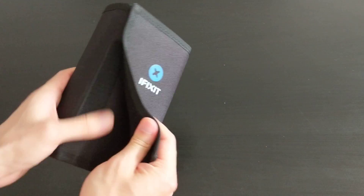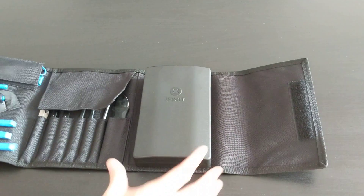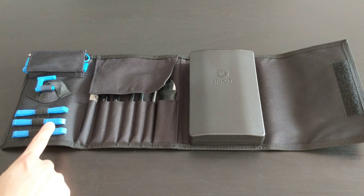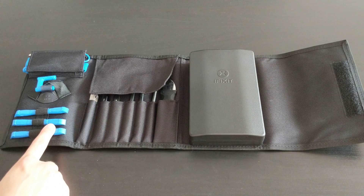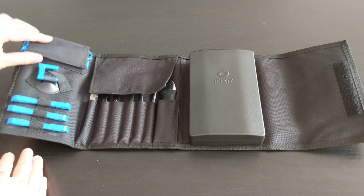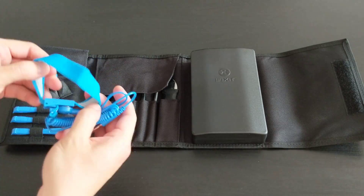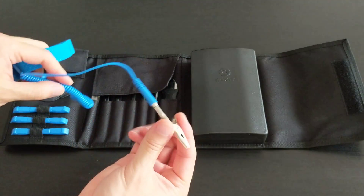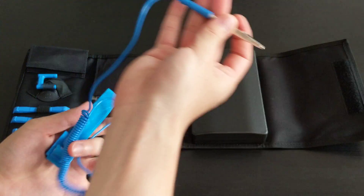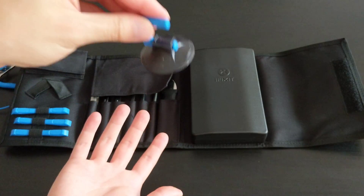It's got the iFixit logo and velcro. I'll lay it out here — so these are all the opening tools, spudgers or whatever you call them. These are opening picks. And this I think is the static wristband — you put it on your wrist and attach it to ground so you don't fry your electronics from static from your body.